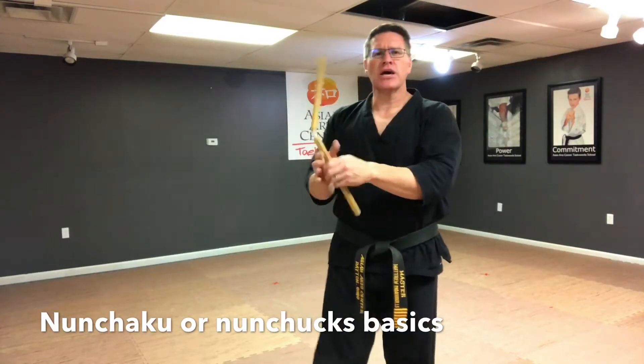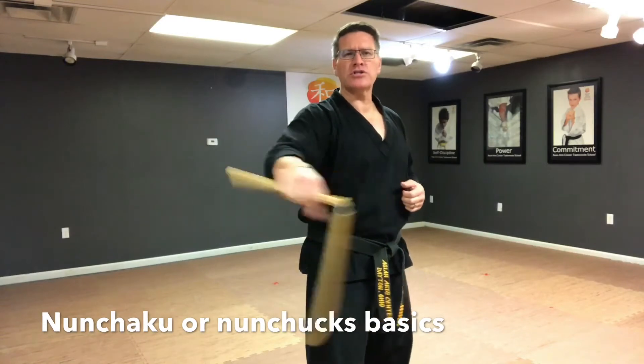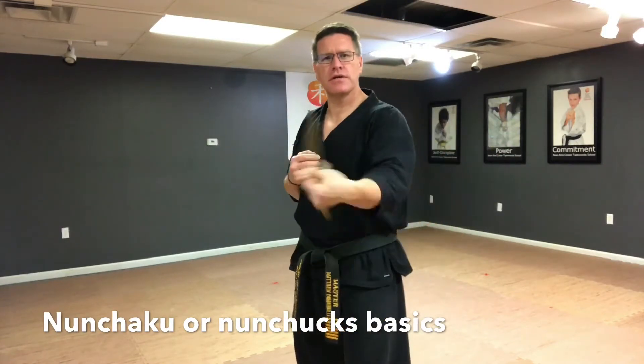Switch back, you're going to go into your reverse figure eight. Don't worry too much about the switches yet, you'll get those in a minute. And then to the other hand, your reverse figure eight.